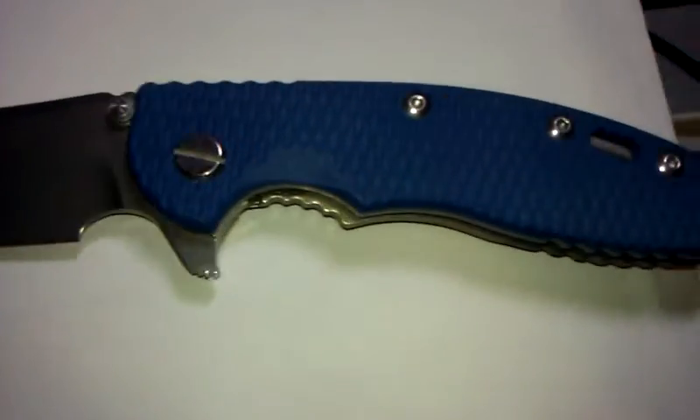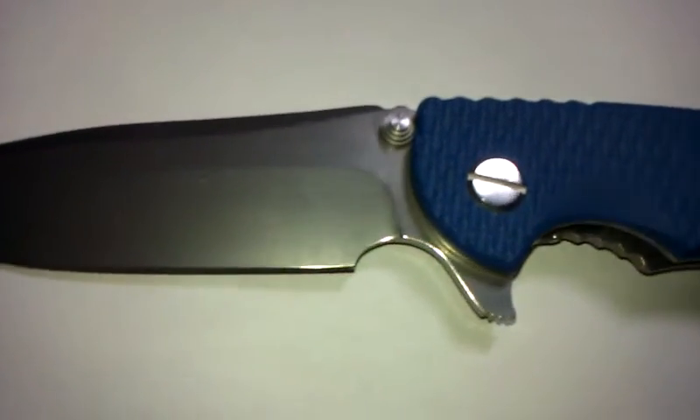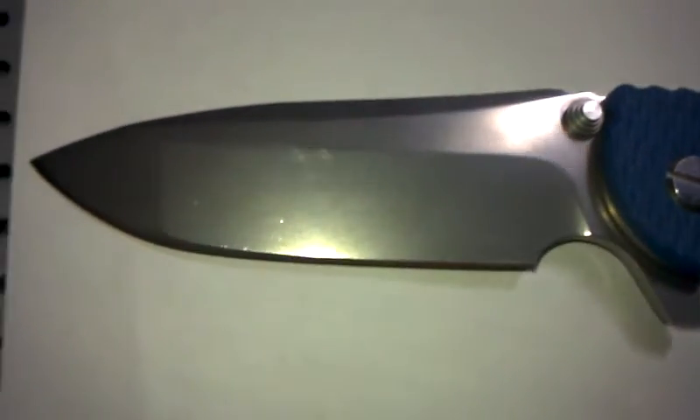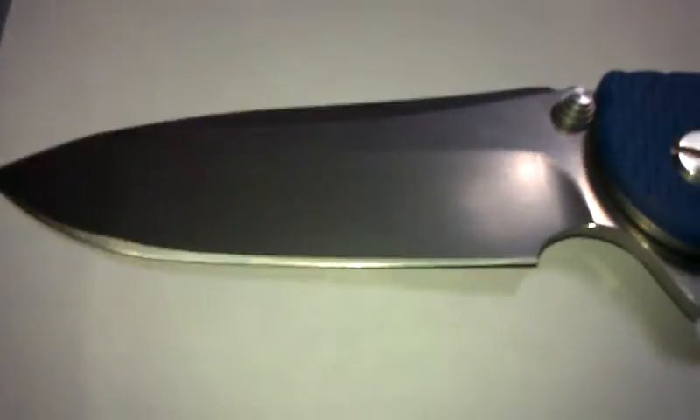Hey guys, this is what $100 buys you from China. This is not real — I wanted to do a test and see what a fake Hinderer is like. They claim the blade steel's D2, but who knows what it really is. It's held up pretty well so far, but no clue — could be 440C.